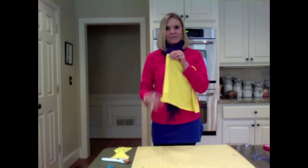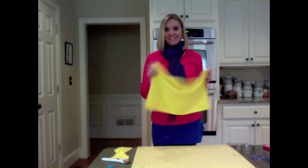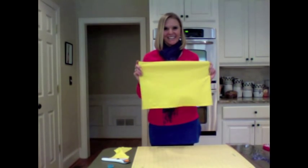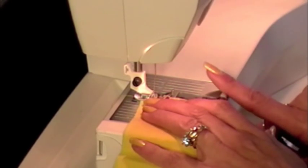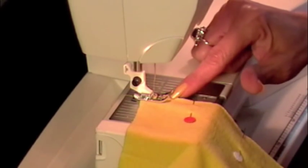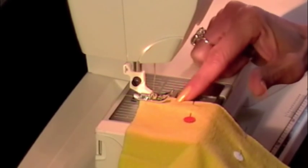We're going to sew a side seam down one side, then fold the top over one inch to make our casing for the elastic. I've already pre-measured my elastic and we'll talk about that in just a minute. Now we're going to sew up the side seam all the way down. I've got it set to a zig-zag stitch and I've got a ball point needle in. I'm lining my fabric up just inside my foot because I'm using a zig-zag, since jersey knit does roll at the edges.